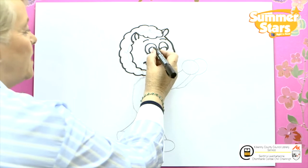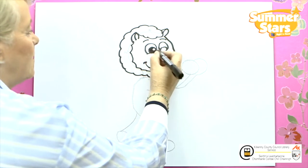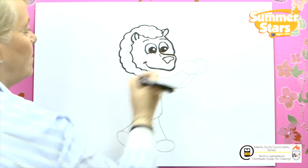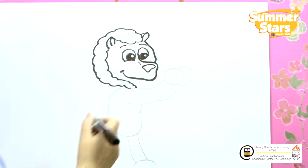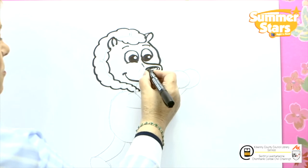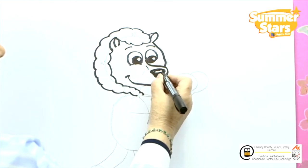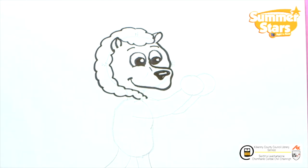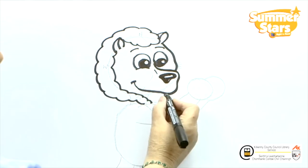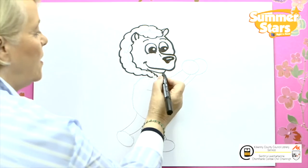Moving down we're going to put in the reflection of the light and shade in around that — that's the shine in the eye. Moving down here we're going to put on a little nose. A little shine on the nose and shade that in. Now we're going to put in the bottom lip. We have the mane going down the other side.